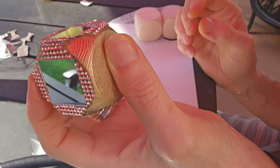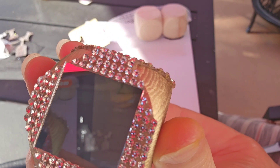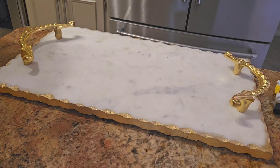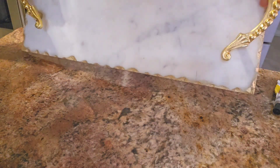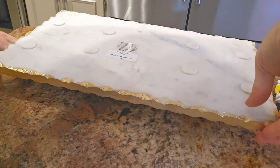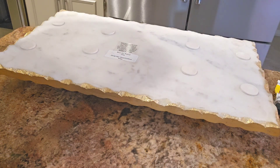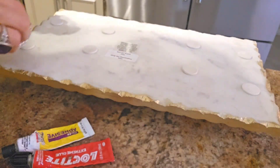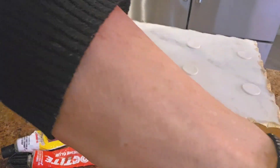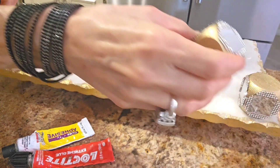This is what it should look like once you are completely done. I purchased this beautiful marble and gold tray from Ross — I believe I only paid $12.99 for it — so I wanted to upcycle it a little. Now we're going to mount the beautiful legs we just made to this tray. Here I'm just placing them on the corners to see what it looks like and where I want to place them.